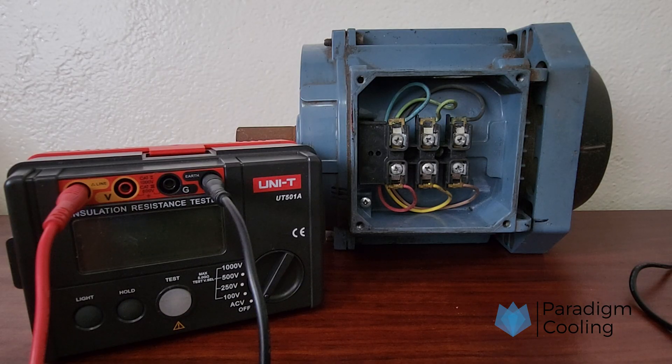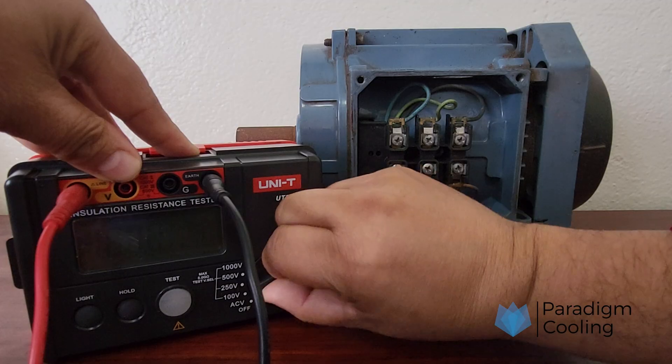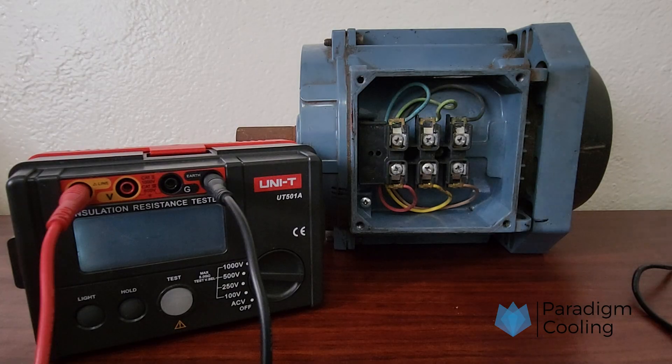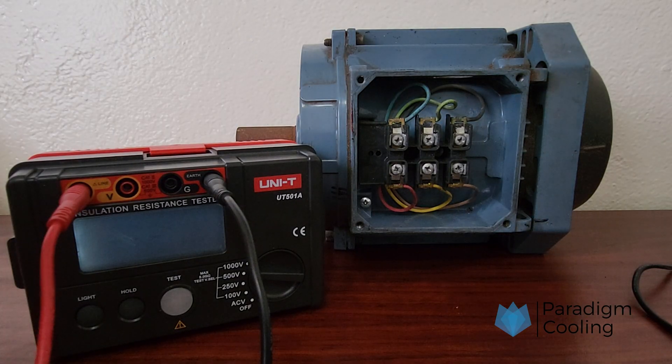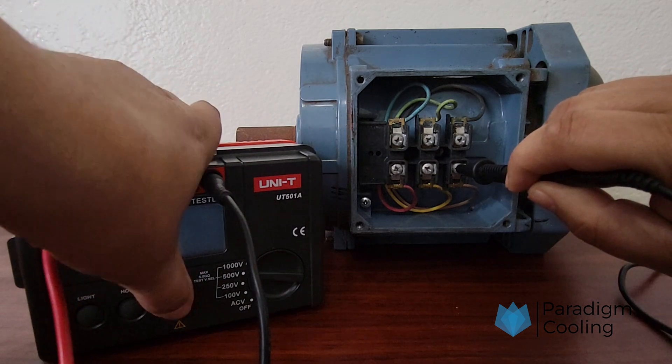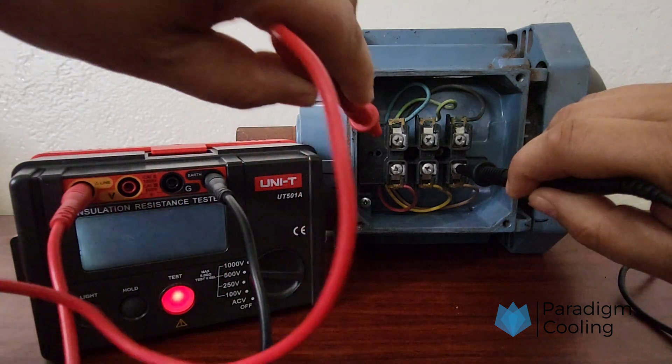Here's how to perform a basic insulation resistance test. Select the correct test voltage based on the equipment rating — for motors under 1000V, 500V is common. Connect the leads: one to the conductor, e.g. motor winding or cable core, and the other to the grounded body or earth.